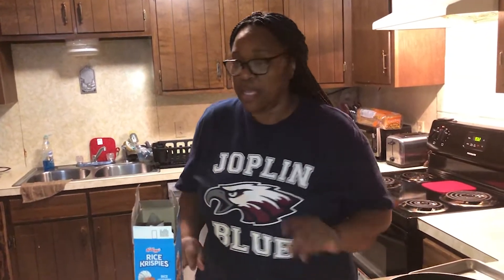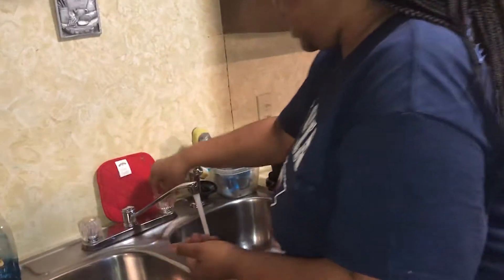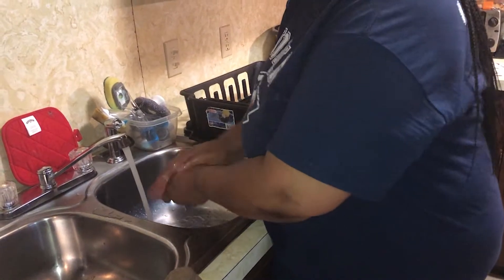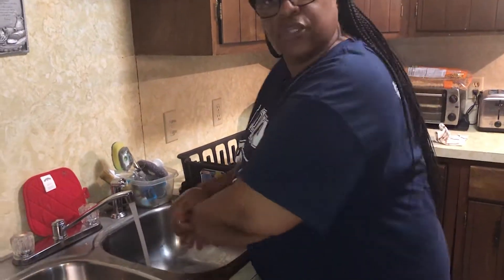Hi, Miss Vicki again. What we're gonna do today is we're gonna make some rice crispy treats. Oh, everybody loves rice crispy treats. So this is the first thing you do whenever you come to a kitchen — you tie your hair back. Hair must go back. We don't want hair falling in our food at any time.